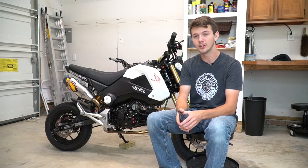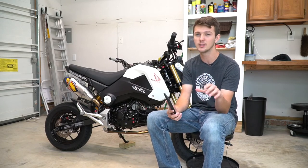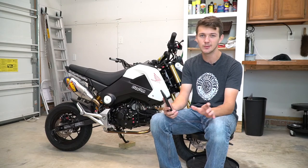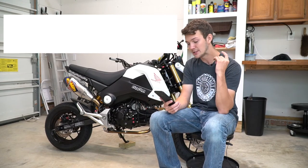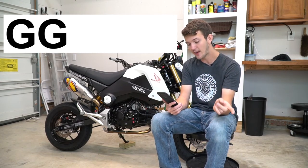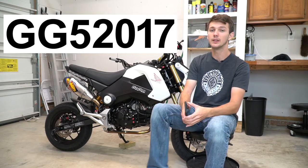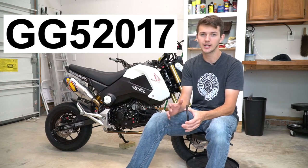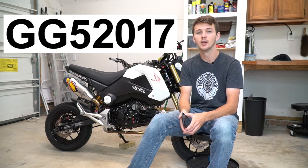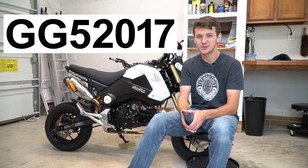But before you tune off and go to the next video, I have a coupon code for 5% off of about anything on the TST website. It works for Grom stuff, Z125 stuff. The coupon code — I'll have it popping up up here — it is GG52017. That is good till the end of 2017. So like I said, 5% off. Go check out their merchandise, and if you see anything you like, by chance some sliders, get 5% off. It'll help you out.